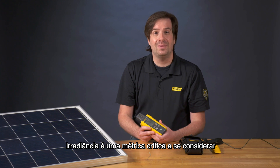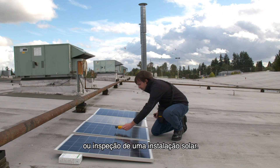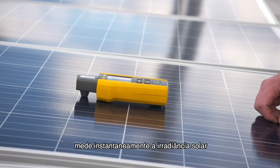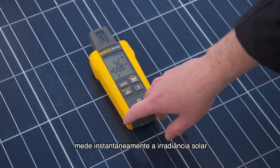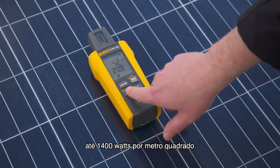Irradiation is a critical metric to consider when conducting a survey or inspection of a solar installation. The Fluke IRR1 irradiance meter instantaneously measures solar irradiance up to 1400 watts per square meter.